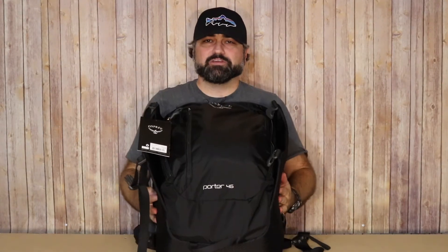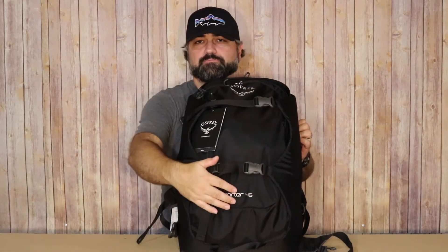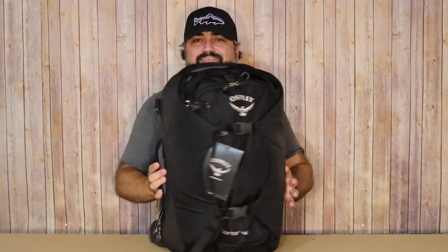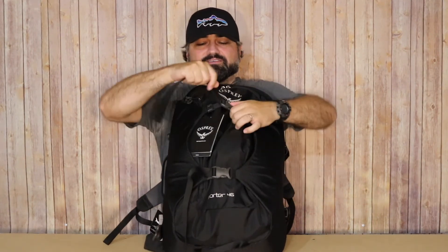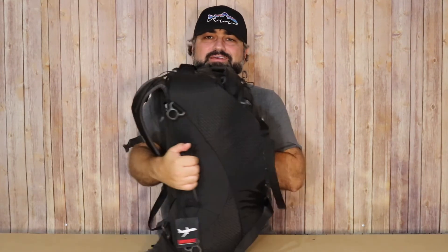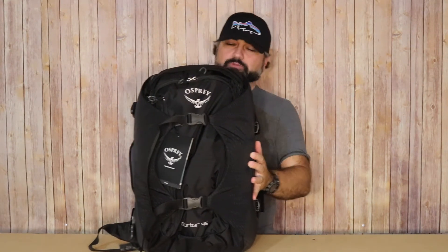If you've watched any of my other videos, you know I love compression straps and compression systems — and that is a huge bonus on this bag. You have two buckles with this flap system, and it allows you to really cinch everything down. That's one of the main reasons I packed those packing cubes in sideways — even doing it that way it really compresses your items and it's not overly bulky.